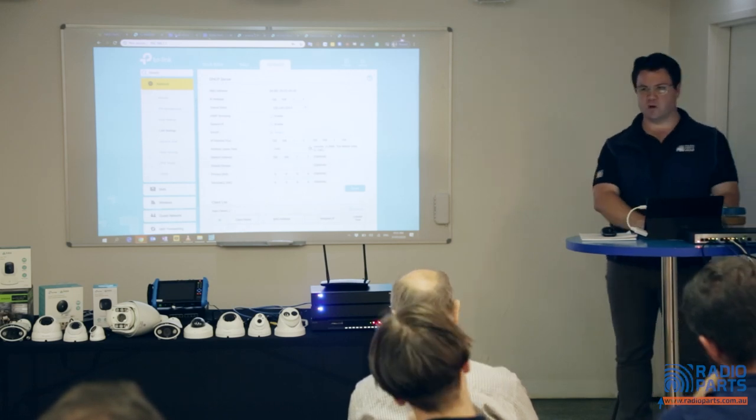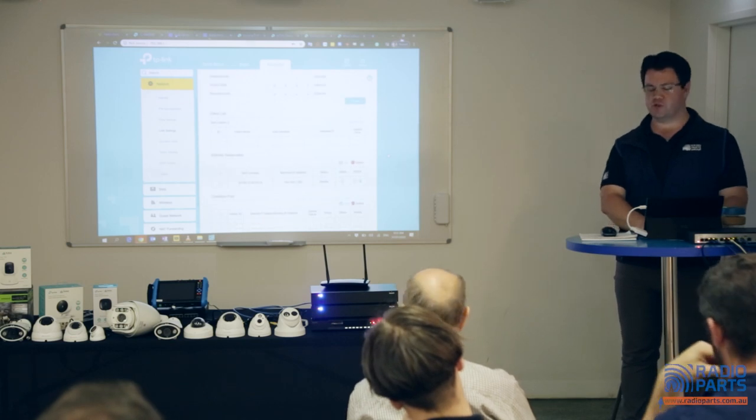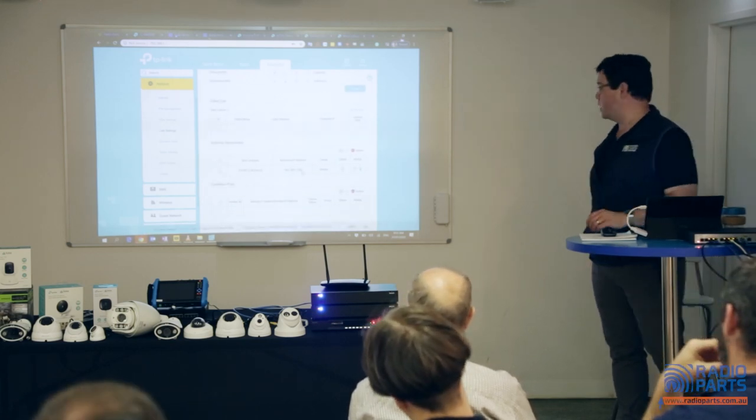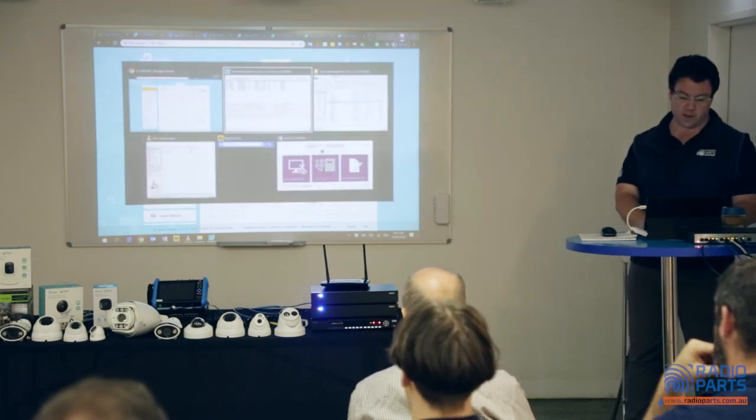One of the most common things that goes wrong is when power cycles or changes occur — the device stops talking. The IP address and MAC address are the main things that go wrong there, so having static IP addresses assigned is critical.